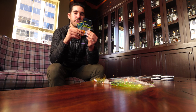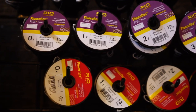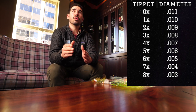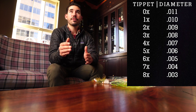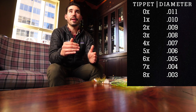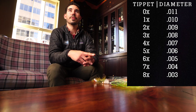Let's talk about the X system. The base, 0X, is the thickest the X system really measures — 11 thousandths of an inch in diameter. Going to 1X is 10 thousandths, 2X is 9 thousandths, 3X is 8 thousandths of an inch in diameter. You could technically go all the way down to 10X, which would be 1 thousandth of an inch — very, very thin.